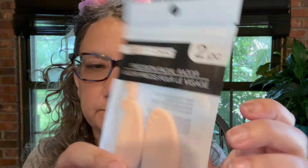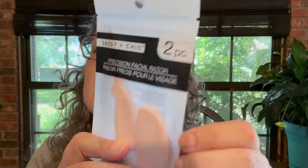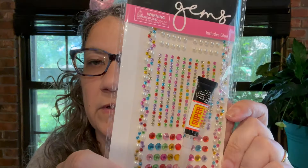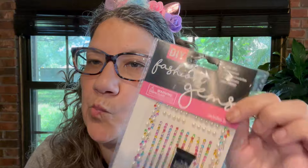Just two more items. I got some more of these little precision facial razors. And then my daughter saw some TikTok about people blinging stuff out, so she wanted some gems. So we got some gems and pearls — comes with the glue too. At least I think that's what she wanted.